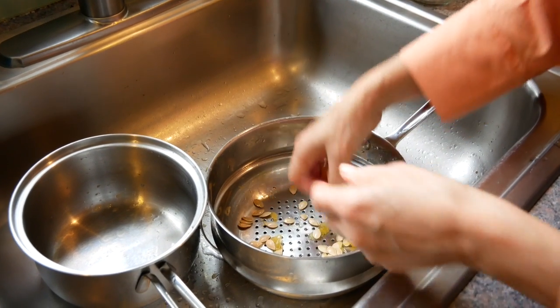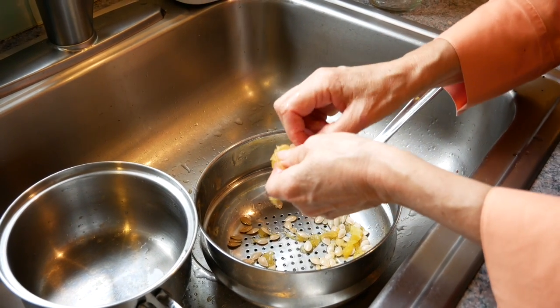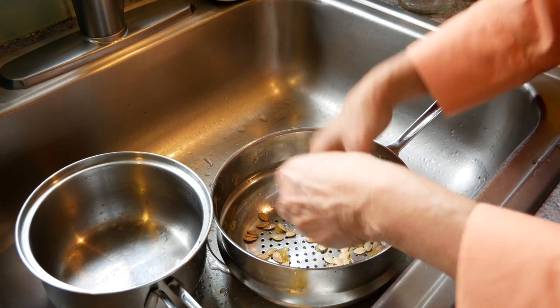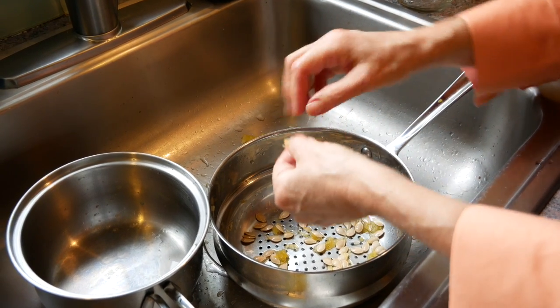Some of the seeds are very, very easy to separate. Some of them are still attached — it's sort of like the way I feel about my son. Sometimes I'm still attached to him, even though he's moving on with his life. So I'm going to continue to separate and throw away the fibrous part.